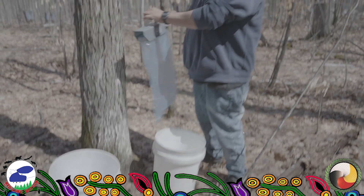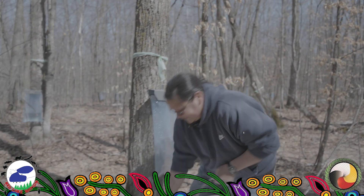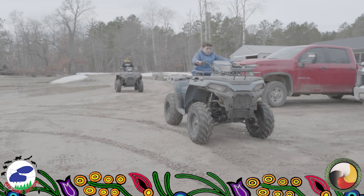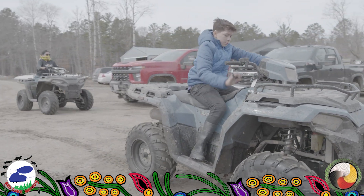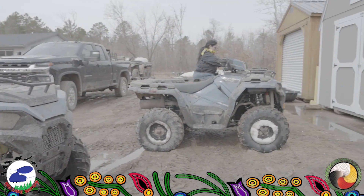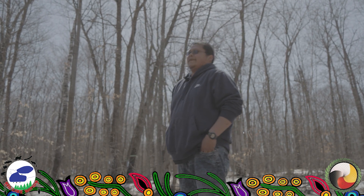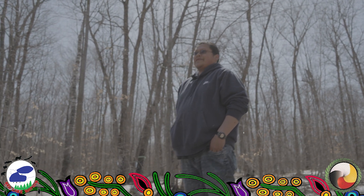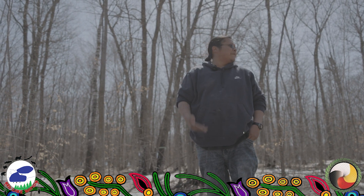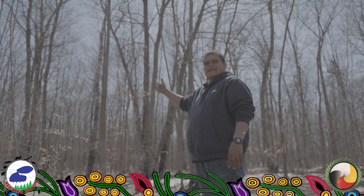You want to make sure you tap the maples — you don't want to tap the wrong tree and not get syrup out of it. It's important to get the youth involved, because back in the community right now we have a lot of gang violence and addiction. Just to get them out here to experience what we got going on — like collecting the syrup — so that way they can pass it down to their kids, their kids' kids.